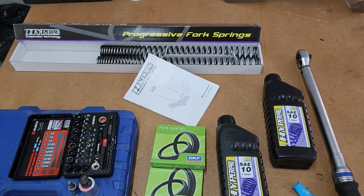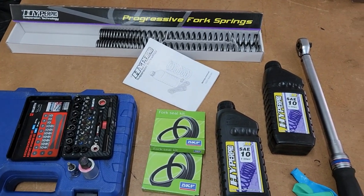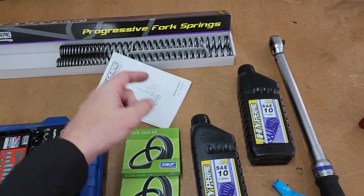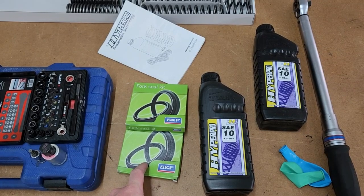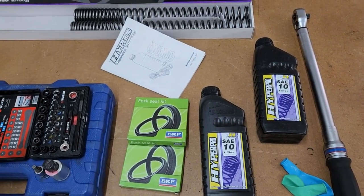Welcome back to part two and I'm still winging it. Today we focus on the fork springs — we will be swapping out the springs, doing an oil change, new seals, fork dust boots, and maybe the head bearings depending on how we go.